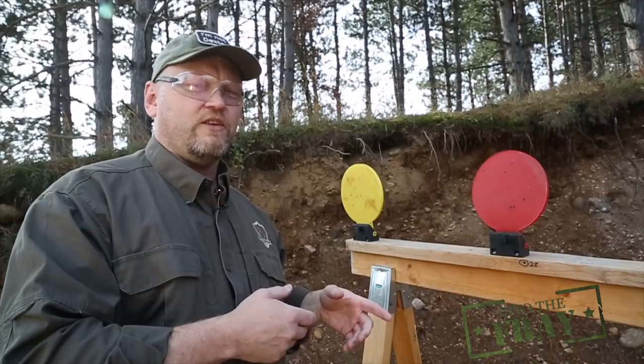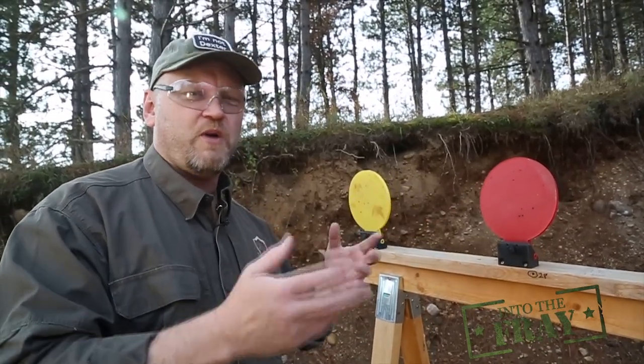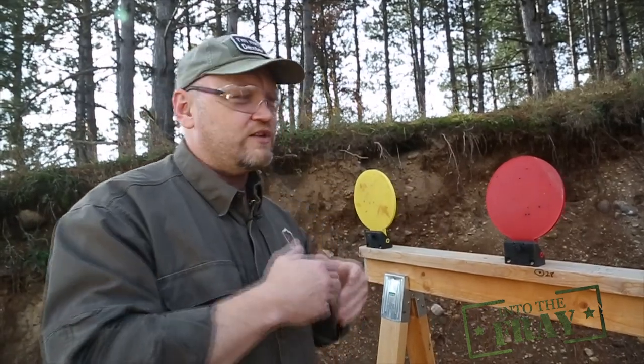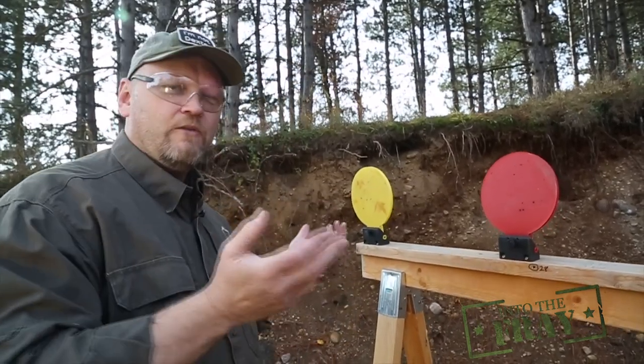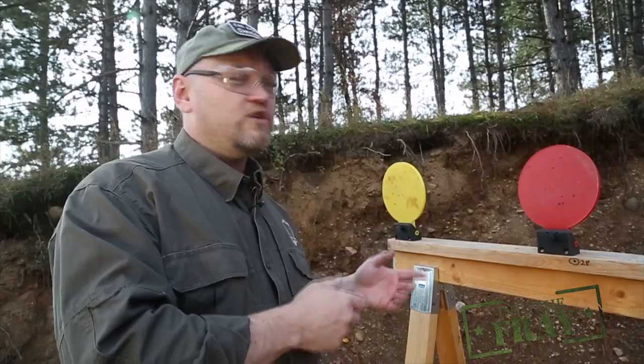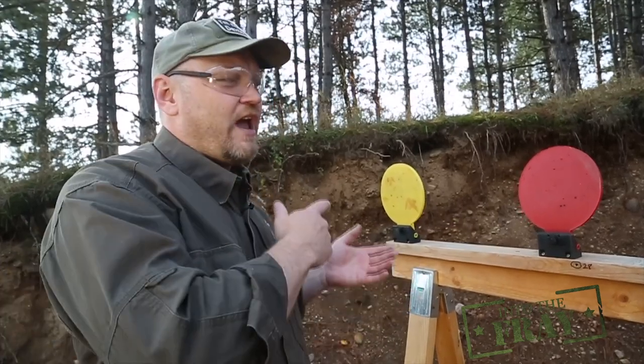One of the reasons I like the Newbold targets is because we're shooting right through the polymer, so you don't have to worry about any splash or spray or anything like that. We can shoot right up onto them if we want to get really close range, or we can back up. Reactionary targets are fun, so if you have the opportunity to set up your own range or put these types of targets out on a range where you regularly shoot, this is a great way to whip up some target stands and improve your training.